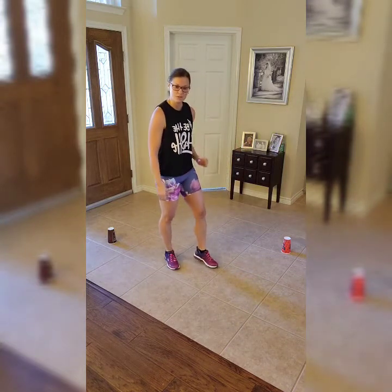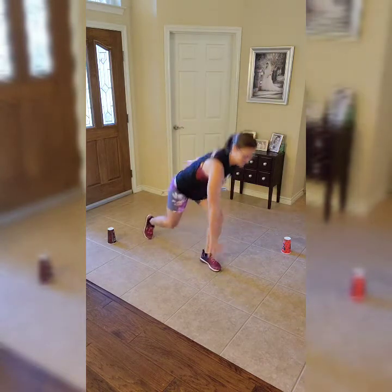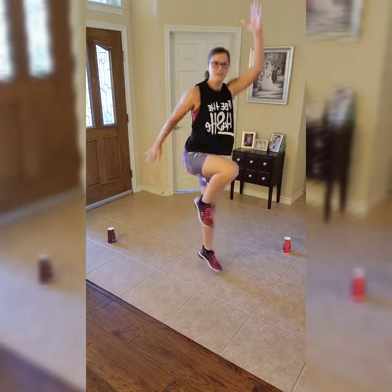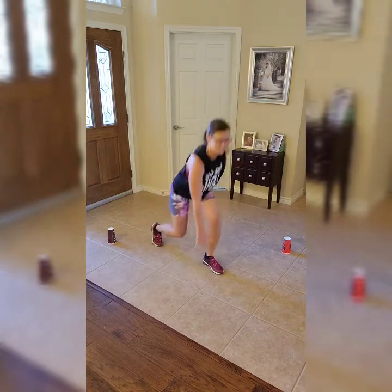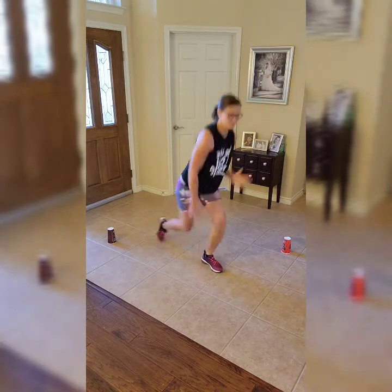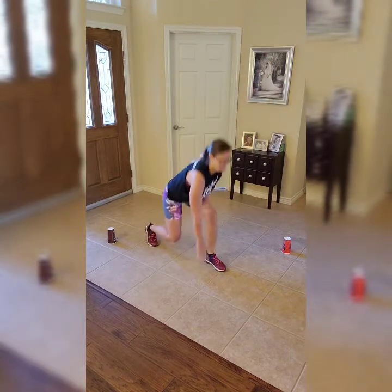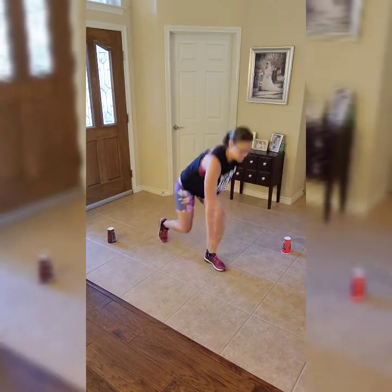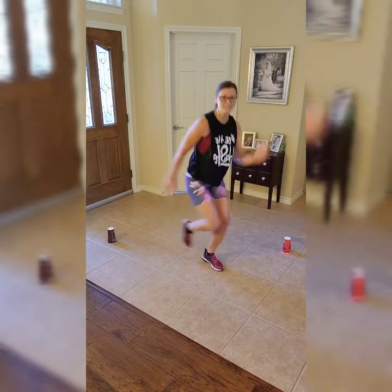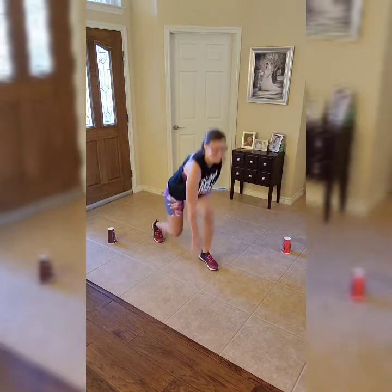I'm going to turn to the side so you can see the motion a little better. Take a deep breath — get in position and go. Remember you can take out the hop. Make sure you're keeping that chest up, bending those knees to get to the floor, and reaching up above your head. If you need to decrease the impact, totally fine — you're still getting a great workout in.